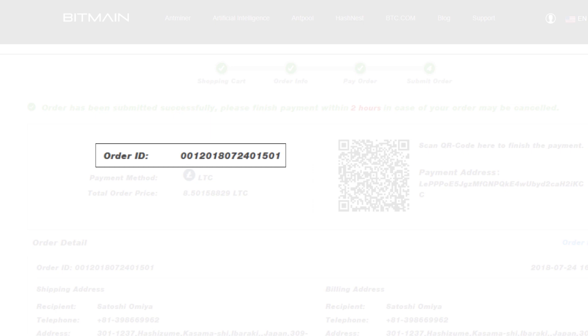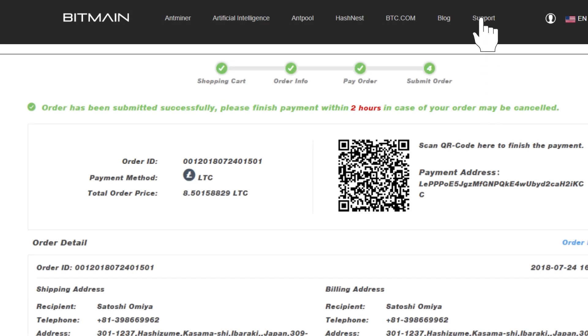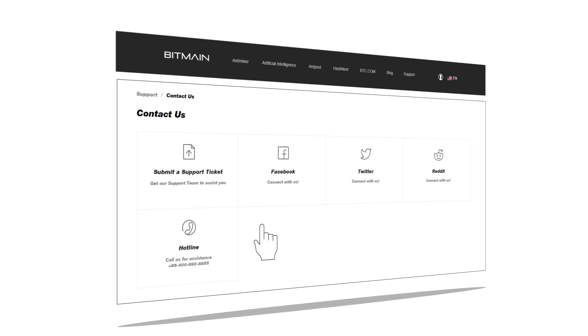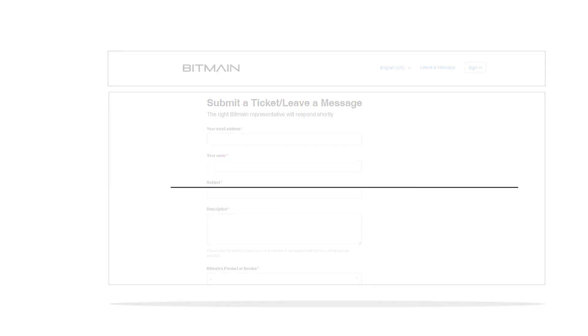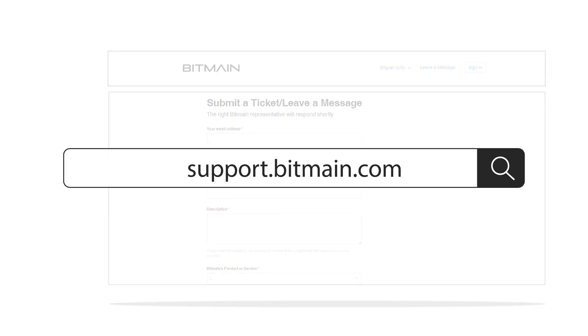Please note your order ID for your records and any inquiries about the order. Our customer support team is always willing to help you. For any queries or concerns, you may submit a ticket or leave us a message via support.bitmain.com. Thank you.